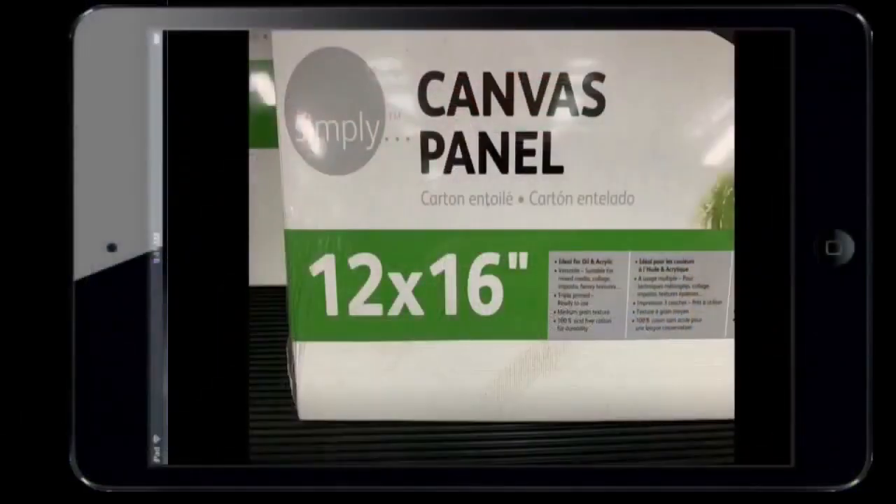Moving on to the canvases, I want to bring your attention to this one — one of the cheapest ranges. Just below the price tag you'll see a big dirty mark actually on the canvas underneath the plastic. That means there's dirt, grime — there could be silicone, there could be grease, it could be absolutely anything. So don't assume that just because you're buying a wrapped, pre-primed canvas that it hasn't got anything wrong with it.